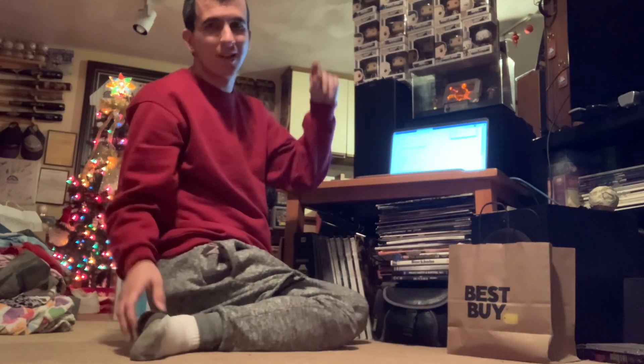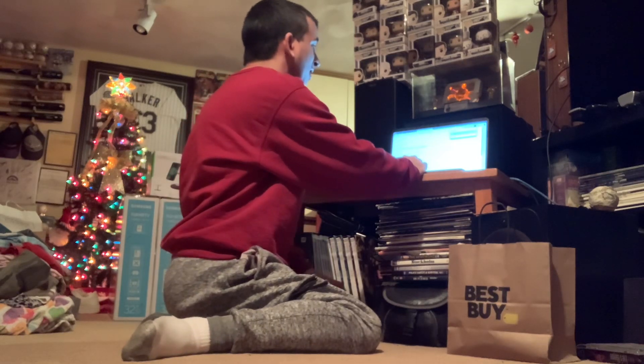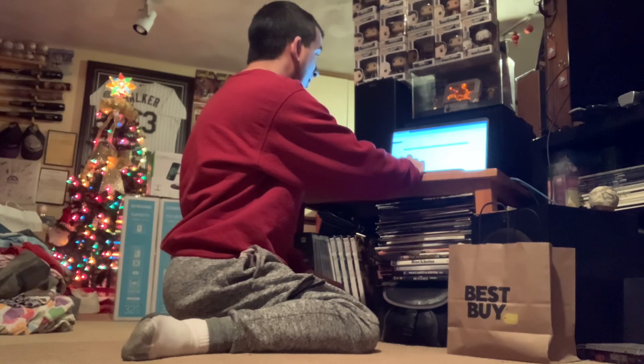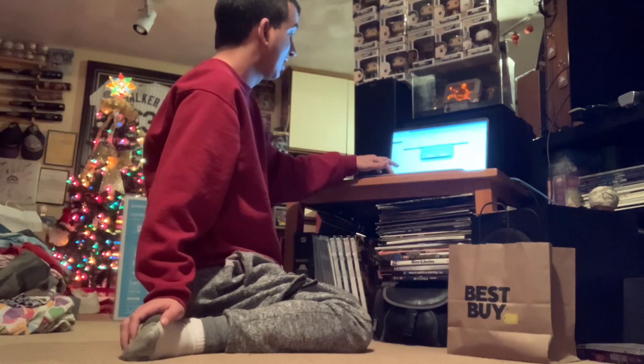Wireless internet is horrible. I don't know how people can — that's why people keep disconnecting from games when they're playing on a PlayStation. It's because wireless is terrible. Microsoft would have blocked me from this if I had done it last time.